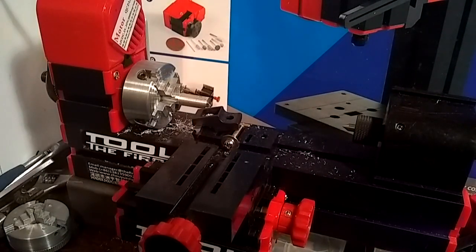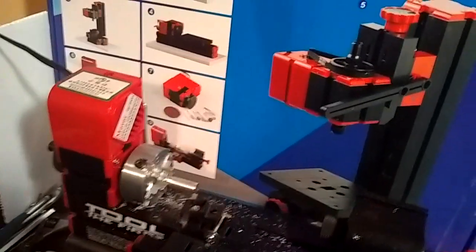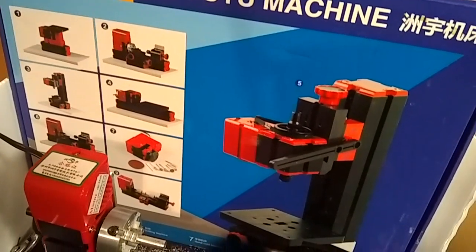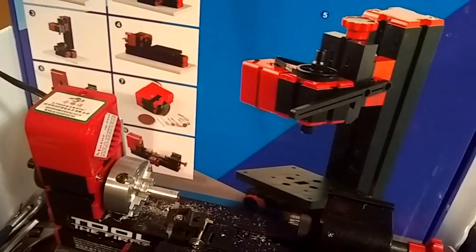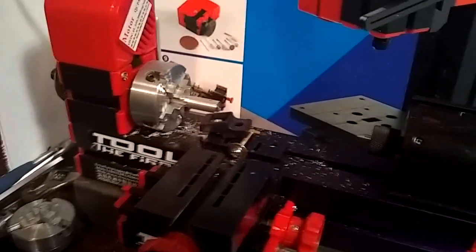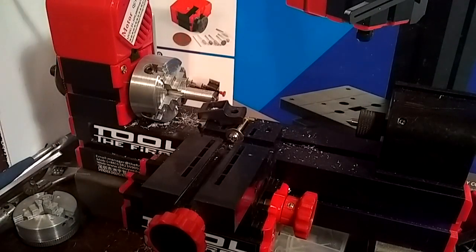Hey YouTube, look what we got here. I went ahead and got me one of these six-in-one mini machines. I set it up primarily — I got this for the lathe part of it. It's a six-in-one machine so I haven't really messed with anything else. I got it for the lathe part of it, and I got this to see if I can do small air gun mods — see if I can do stuff with the valves and see what it's capable of.